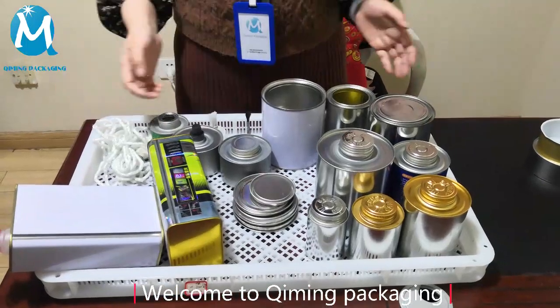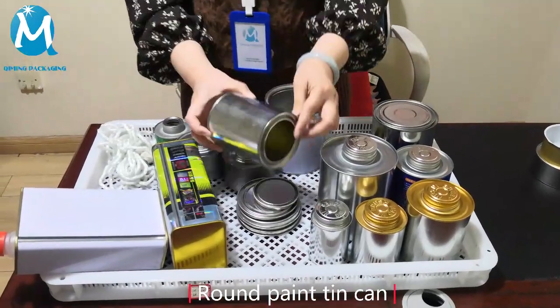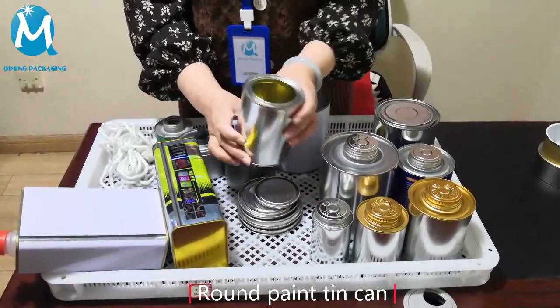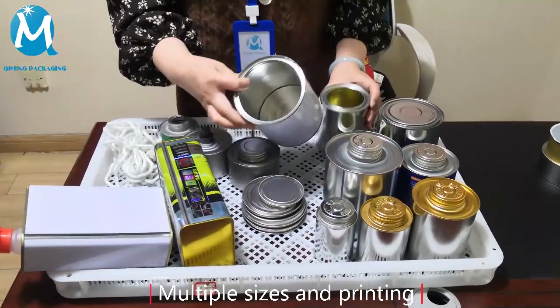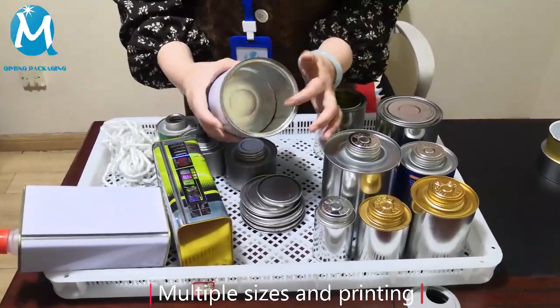Welcome to Kimming Packaging. This is our industrial can. This product is our paint can. It's cylindrical and painted yellow inside. It's suitable for water-based paint.